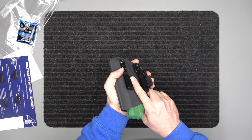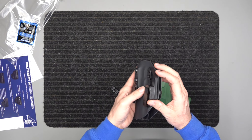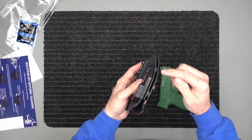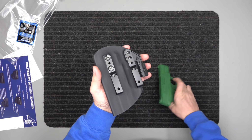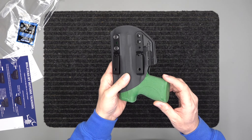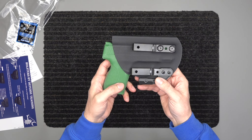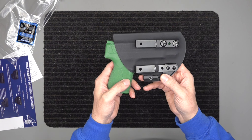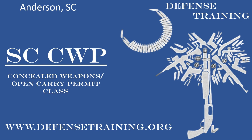This is for the Shield 45. It has three-point adjustable retention — one screw here, two here, and one there — and you'll get that audible snap. It's not going to just fall out, and that's what we're looking for. Go check us out at Holsters by Defense Training at www.defensetraining.org/holsters. Stay safe, stay armed — please like, subscribe, and comment below. Thanks!